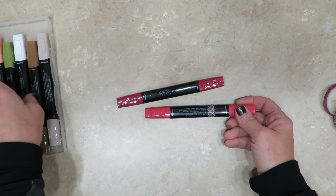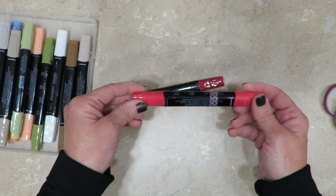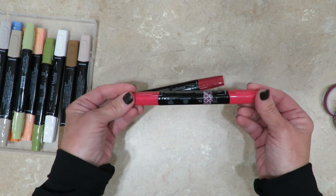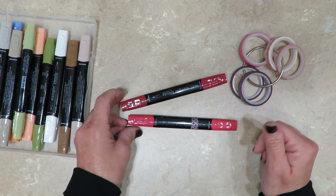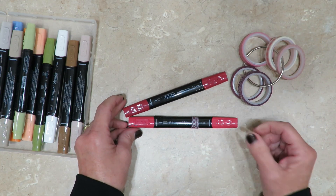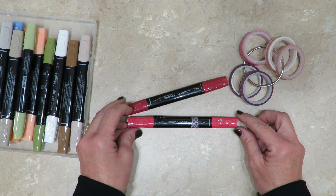This is something I'm going to be doing to every single one of my Stampin' Blends to eliminate that guesswork on which end is which. Sure hope today's tip has helped you as well. I look forward to sharing another tip with you next week. Thanks so much for joining me everyone — have a great day!